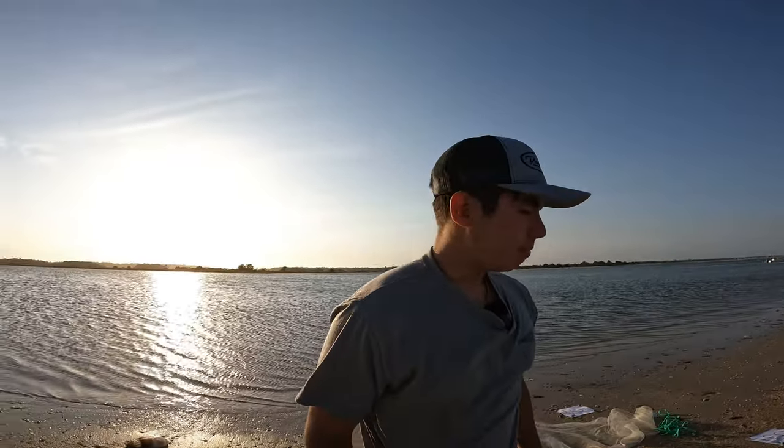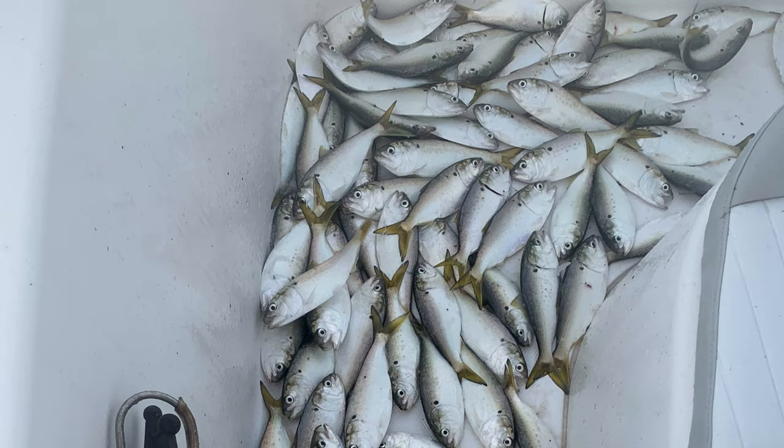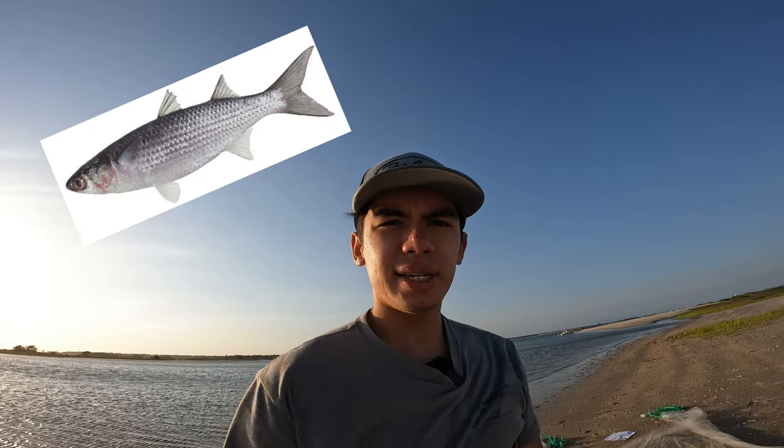A cast net is used to catch bait — from small bait up to about the size of half my arm. That bait can be pogies, mullet, and really any type of bait. Here in Wrightsville Beach my favorite type of bait is finger mullet — you can use it inshore, nearshore, and offshore. Pogies are another one I like to catch too.